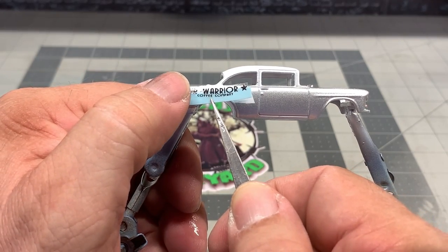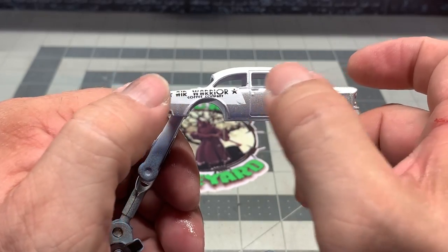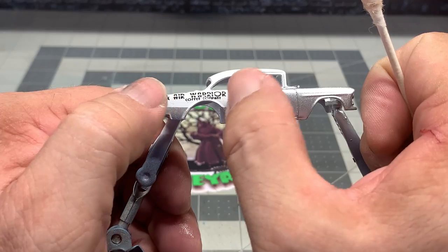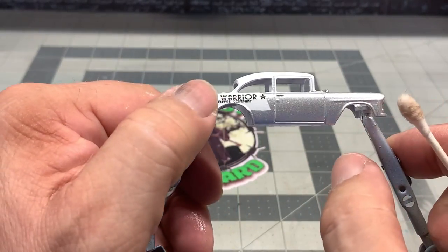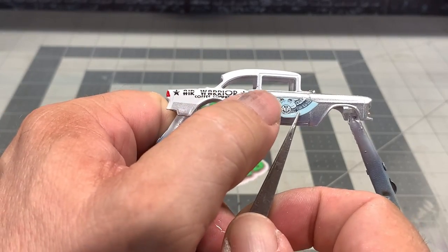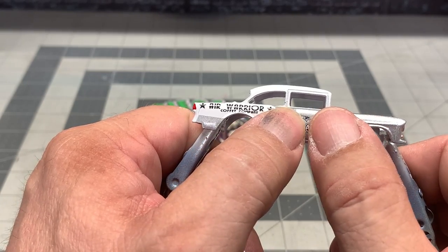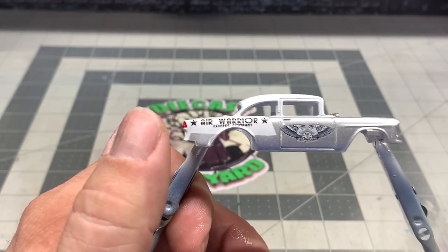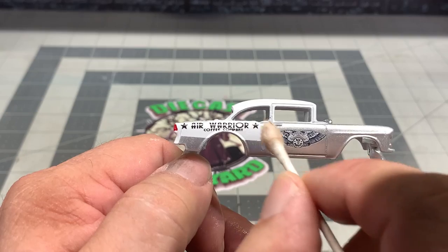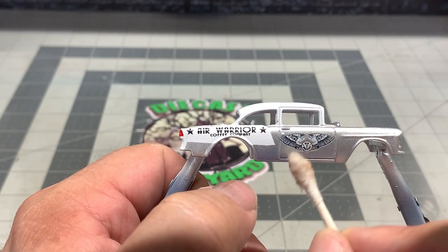Now we've got the side of the car. Here we've got the back quarter panel logo that says Air Warrior Coffee Company. Get it centered the way you want, get the lettering above the wheel well, then use your Q-tip and squeegee it out. Now we've got the door emblem — here's the logo from the Air Warrior Coffee Company. They sent me a box with some samples of the coffee and I had all I could do to keep from tearing into it. I wanted to have the bags of coffee all set up for the end of the video. After this video is over I'm having me a nice, beautiful, delicious-smelling cup of coffee — because it smells fantastic.